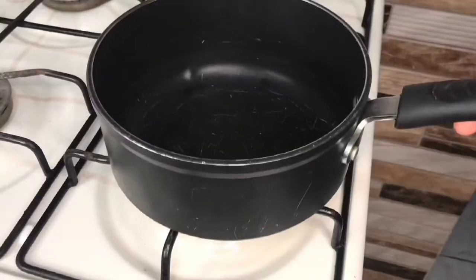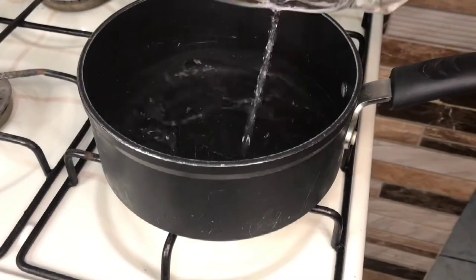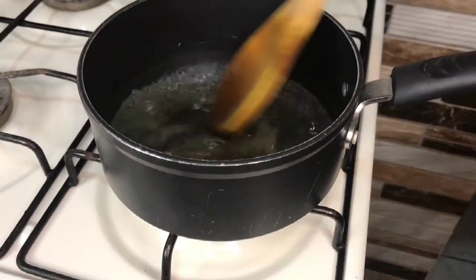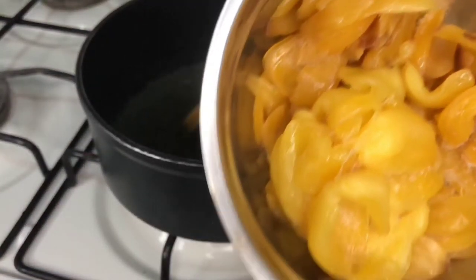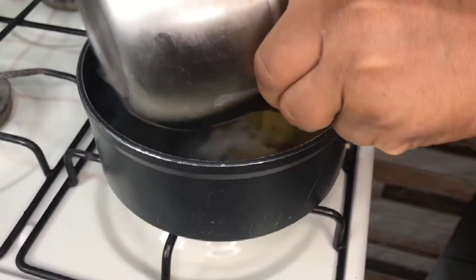This is my jackfruit. I'm going to start off by stewing my jackfruit with just a quarter cup of water and a tablespoon of sugar. Now I'm going to mix this and go in with my jackfruit, and I am going to put this to stew for 5 minutes.